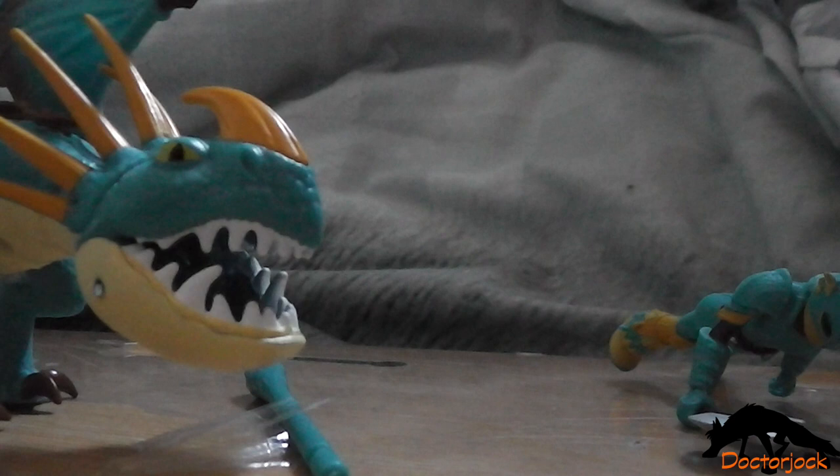You can sort of sit Astrid on Stormfly, but there's nothing to keep her fixed — it just sort of balances. That was my unboxing of Astrid and Stormfly. Thanks for watching. Bye.